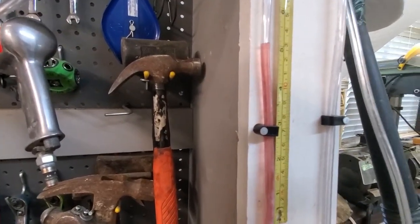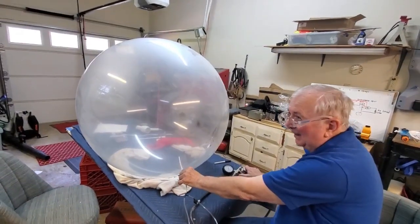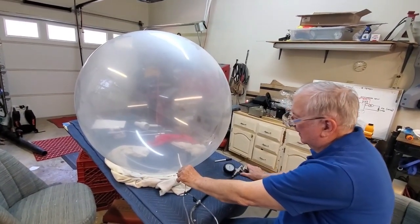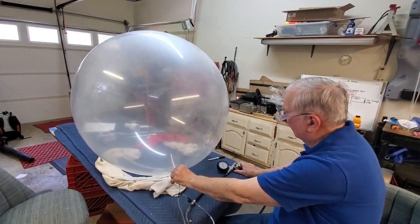Still at ten? We're at ten. I'm kind of afraid to keep putting air in, but we're going to take it to a pop. Just like me, Tom likes to live dangerously.